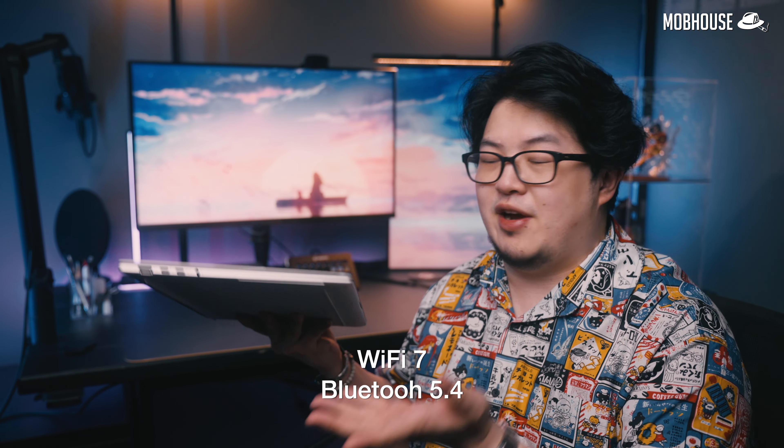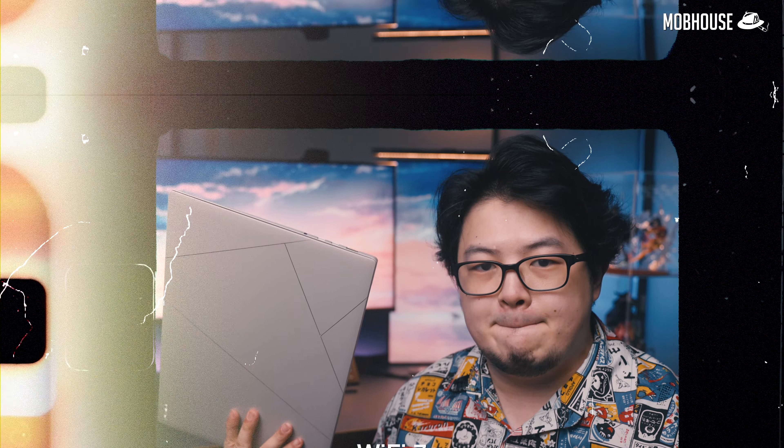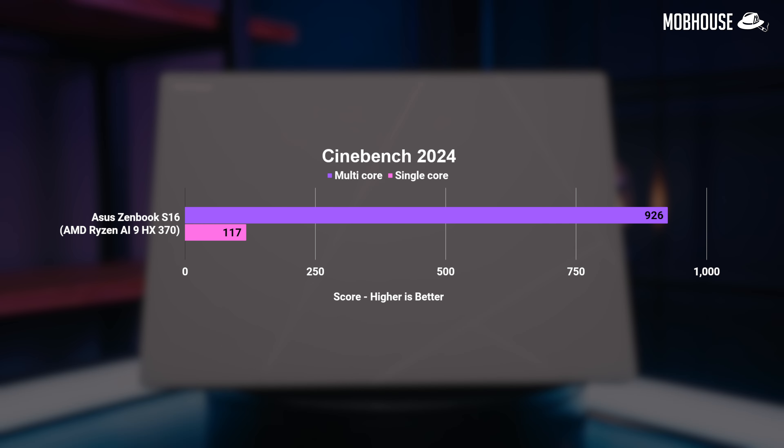We also get the latest WiFi 7 and Bluetooth 5.4 connectivity. In productivity benchmarks starting with Cinebench, compared to a last-gen Ryzen 9 8945HS in a similarly classed laptop, we noticed about a 15% performance uplift with this new Ryzen AI 9 HX370 in single-core and 20-plus percent in multi-core, which is quite impressive. In sheer CPU performance in a laptop, you won't find a more powerful one from Team Red's competitors as of now.